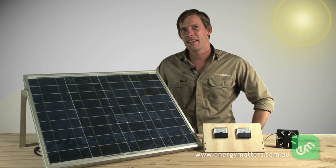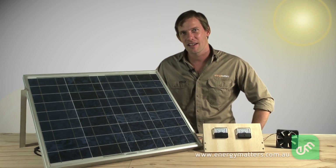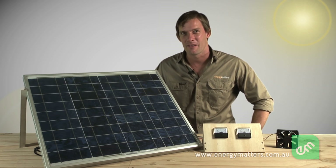So now you have a basic understanding of solar panels. Be sure to check out the other videos in the series. And remember, energy matters. See you next time.